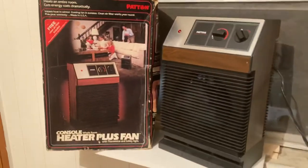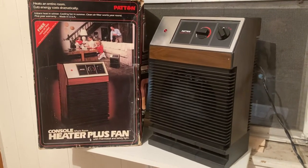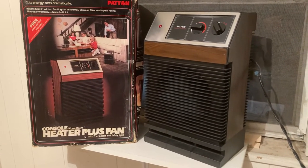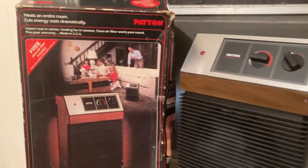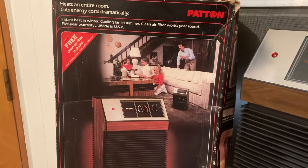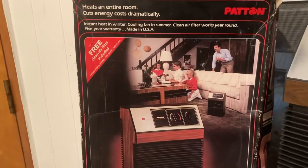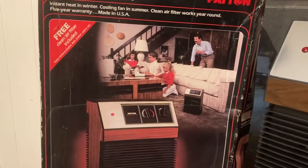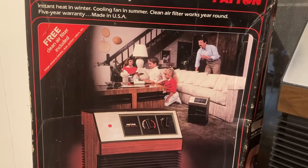I picked this up for about 18 bucks, and part of the reason I bought it is because it came with the original box. I've been more entertained with the box than the fan, really. I've been kind of captivated by the photography on the box, so let's take a look at this.